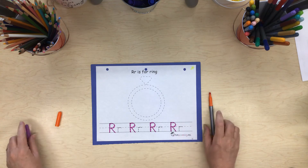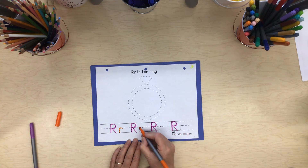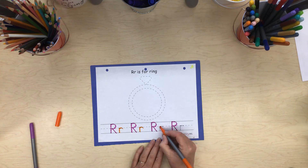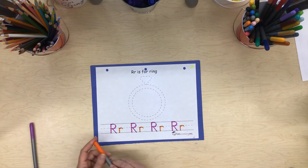Next we're going to work on our lowercase r. It starts at the top too, but it starts in the middle, so it's shorter than that capital R, isn't it? Little line down, curve line over — lowercase r. Start at the top: little line down, little curve over — lowercase r.